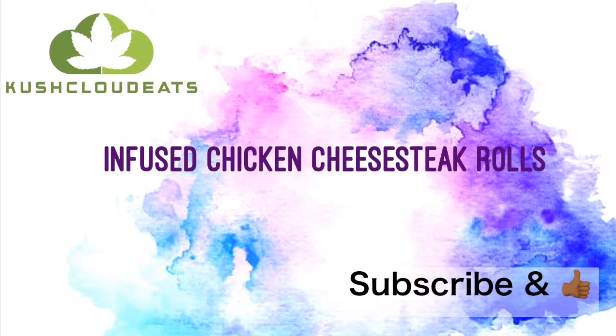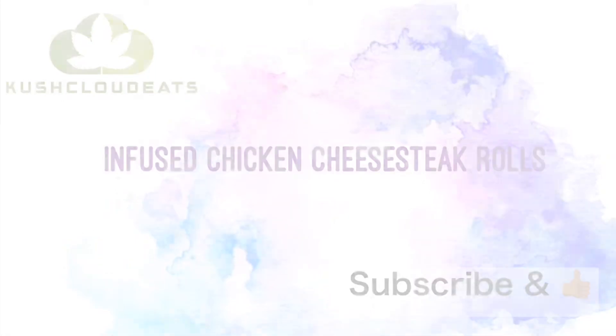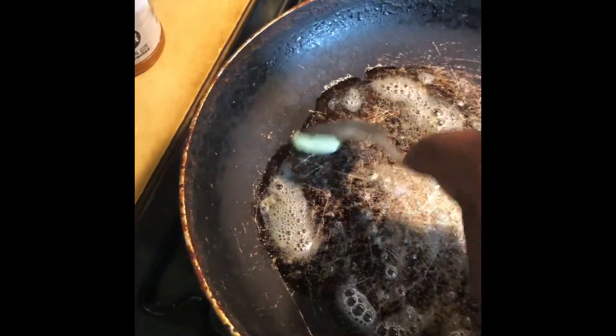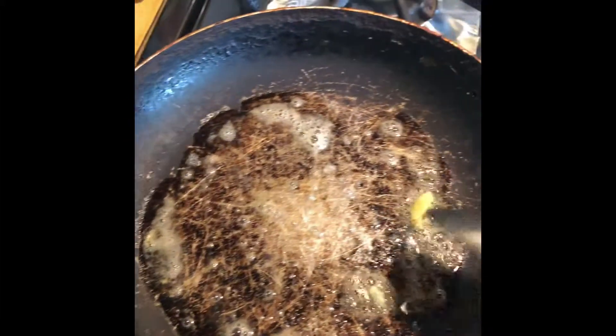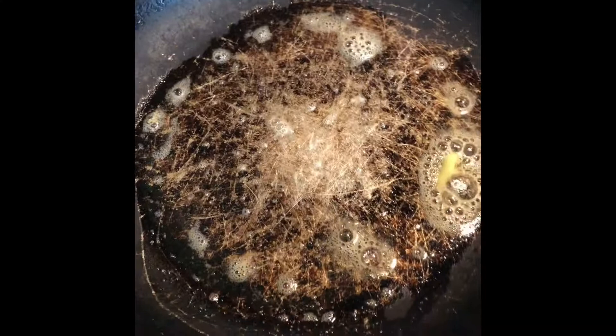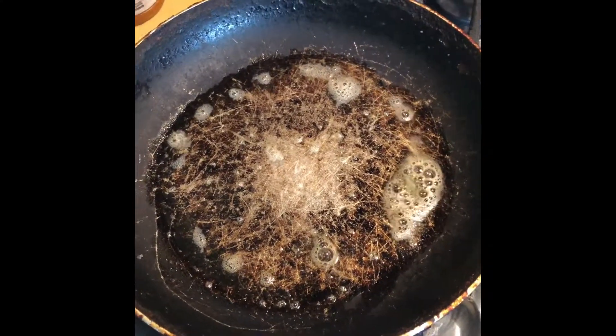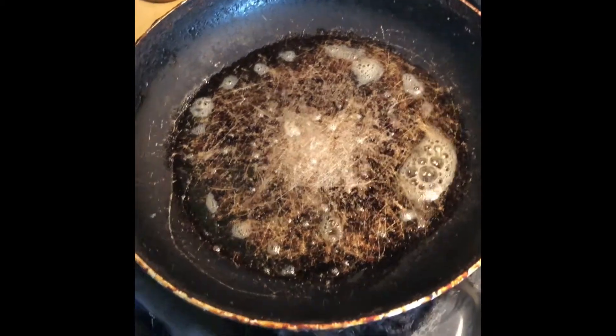What's going on guys, today I will be teaching you how to make infused chicken cheesesteak rolls. The first thing you want to do is put your can of butter in the pan. I don't really measure, but you can go based on how much butter you want. I'm just letting my butter heat up before I put my chicken cheesesteak inside the pan.